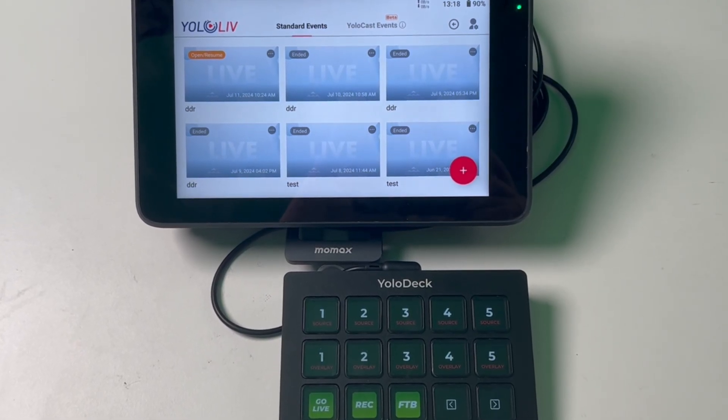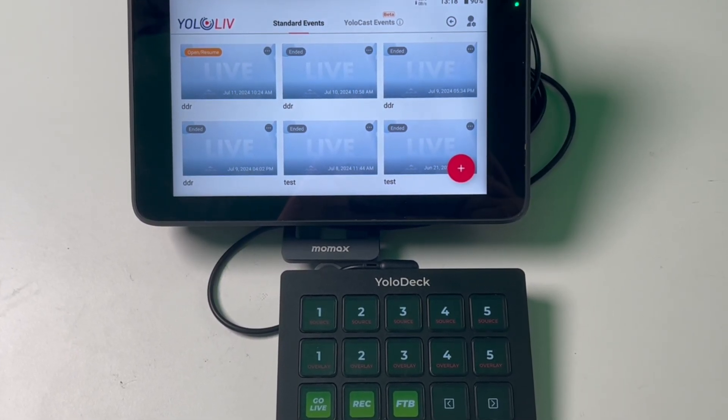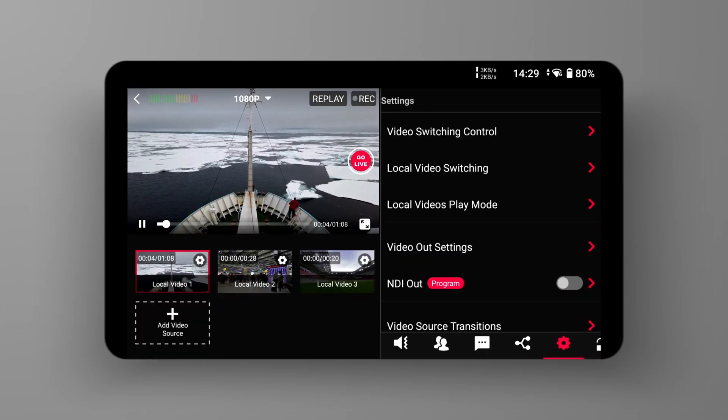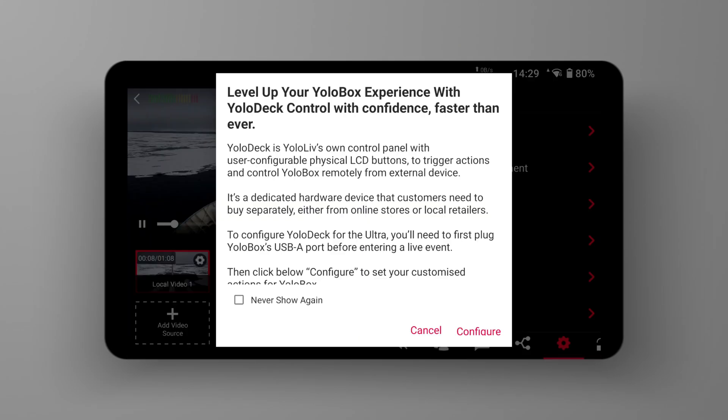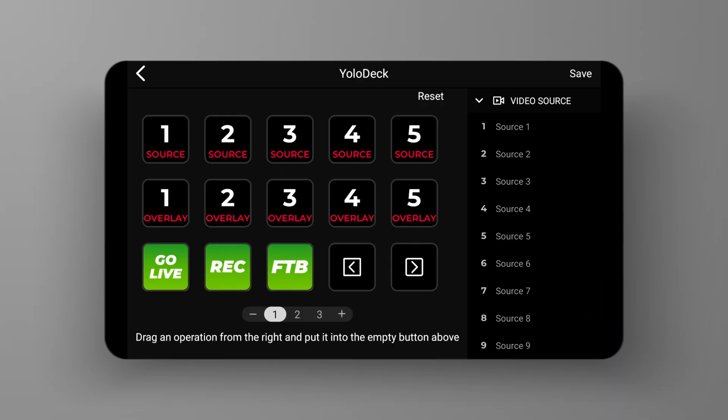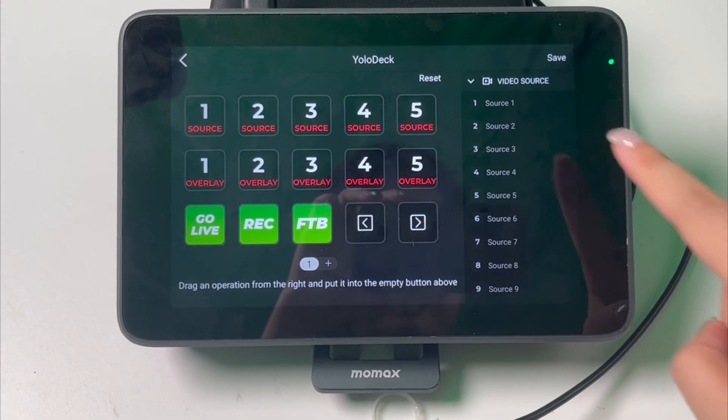This ensures that everything is set up and ready to go for a smooth streaming experience. When you first connect YoloDeck to Ultra, you might notice that YoloDeck is black and doesn't display any icons. Don't worry, this is completely normal. Enter the events and head over to the settings section of your YoloBox. Scroll down until you find the YoloDeck configuration option. Inside the YoloDeck configuration menu, you'll see a few options. To initialize YoloDeck, simply click Save.